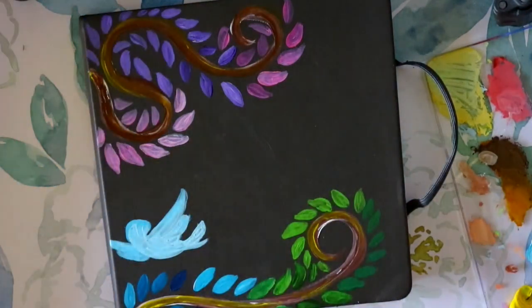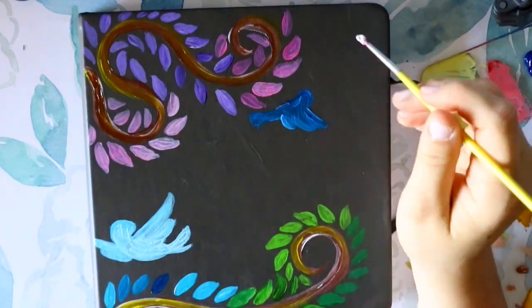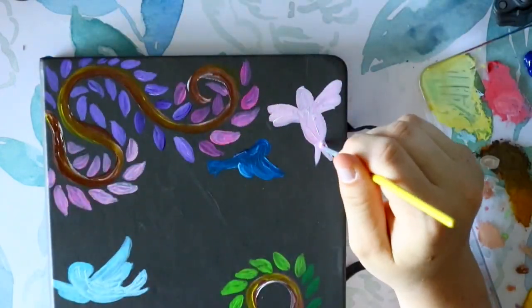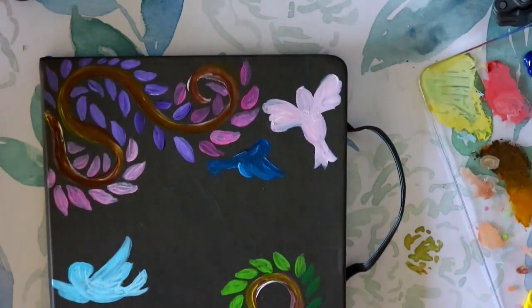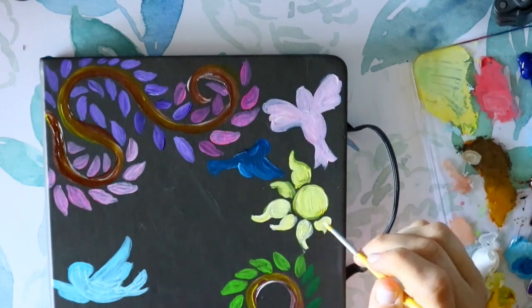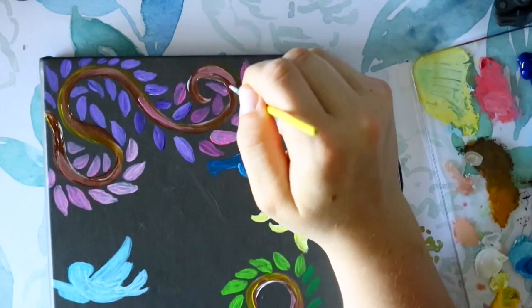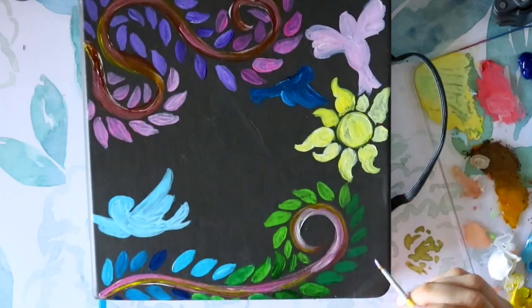I've seen so many people paint or draw on their sketchbook covers — posca pen illustrations, all kinds of different styles. My friend Wes actually just painted Rue from Hunger Games on his, and I thought, what a coincidence, I'm painting mine as well.